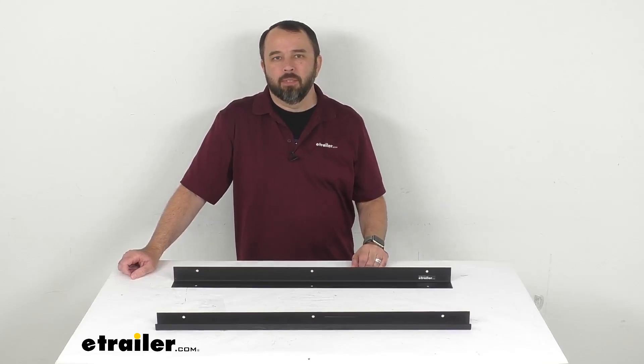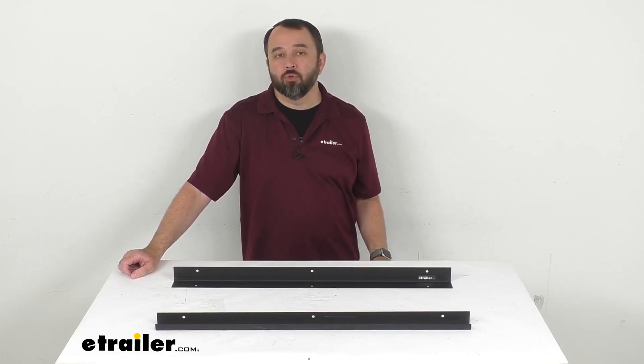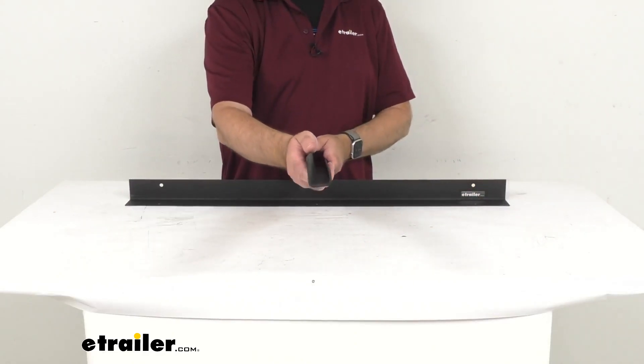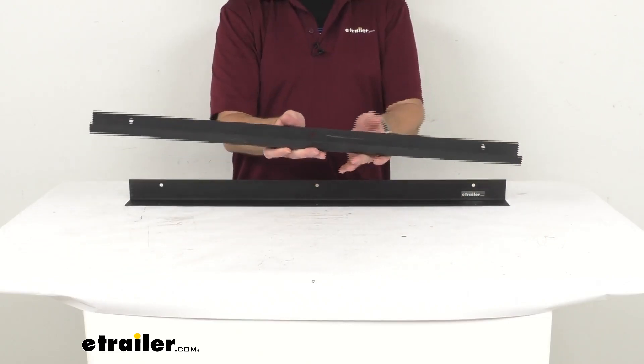Hi everybody, Andy here with eTrailer.com. Let's take a real quick look together at this Kwikee Tray Trim Kit. Now this trim kit is going to pair with a rail kit, which is sold separately, to form a slide-out tray for your RV or camper's cargo compartment.